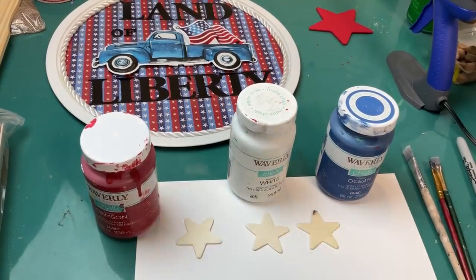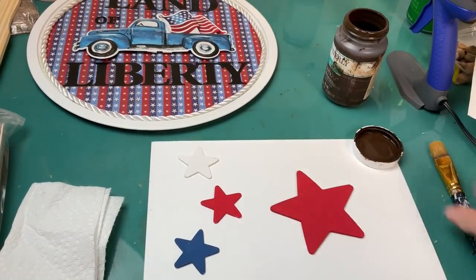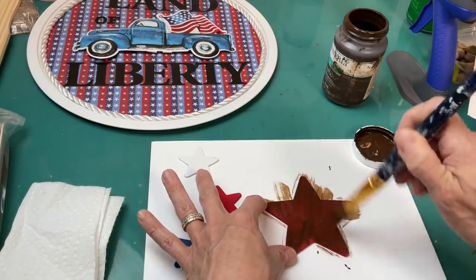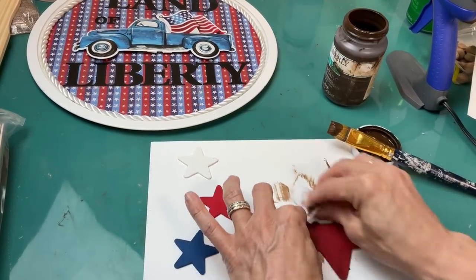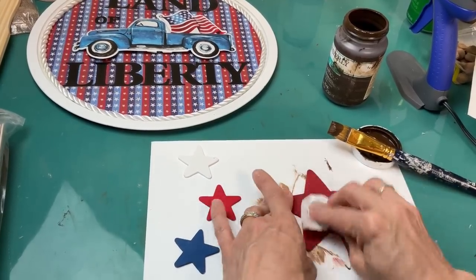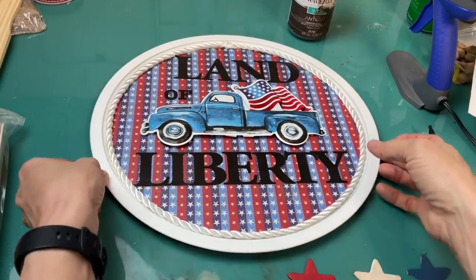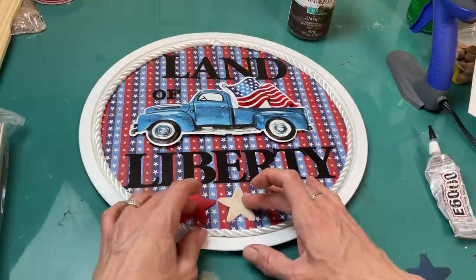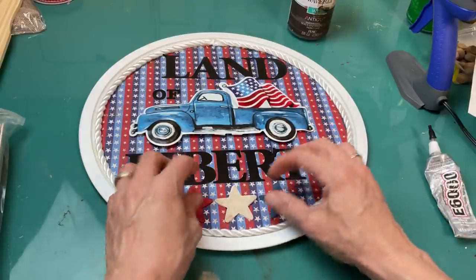For the top I put 'Land' and then with smaller letters 'of.' I also wanted to fill in that space at the bottom with three smaller stars — painted red, white, and blue. Then on all four of my stars I'm going to take some antique wax, brush it on, and quickly wipe it off just to give my wood stars a little bit more of an antique look to match the scrapbook paper. Then I'll place and glue the red, white, and blue wood stars under the word 'Liberty.'